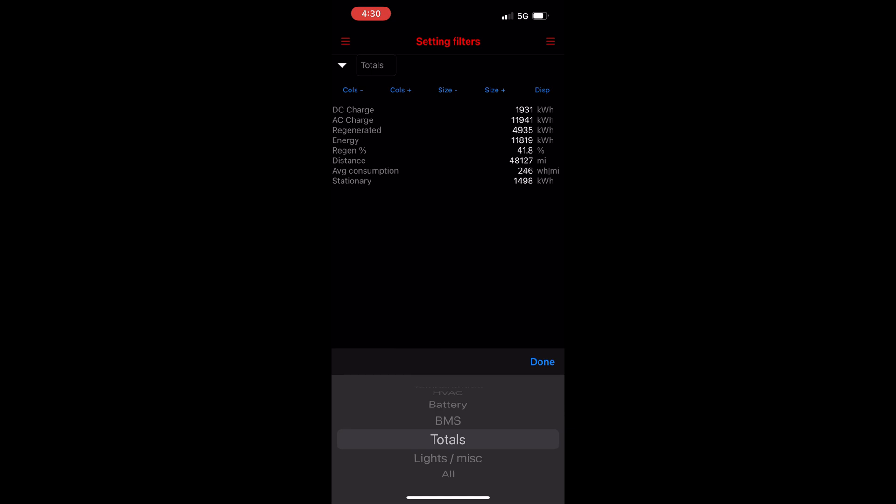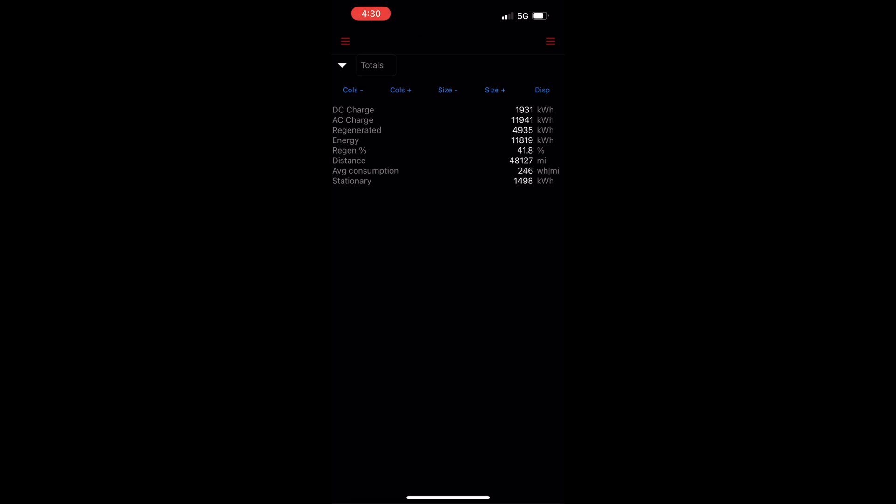Totals tracks info for the life of the car — for example, total kilowatt hours of DC and AC charging, regen, distance, and average consumption of energy used while stationary.